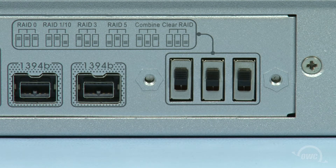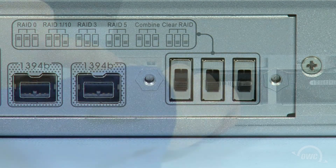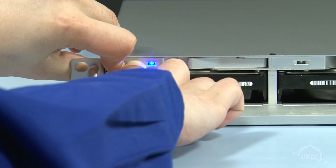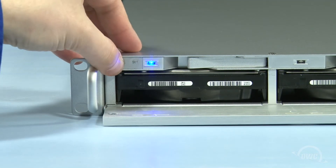The first step is to power down the Rack Pro, which we've already done. Next, place all the switches on the back into the down position. Then push and hold the power and set buttons on the front until the Rack Pro beeps, then let go. You can then shut down the Rack Pro again.